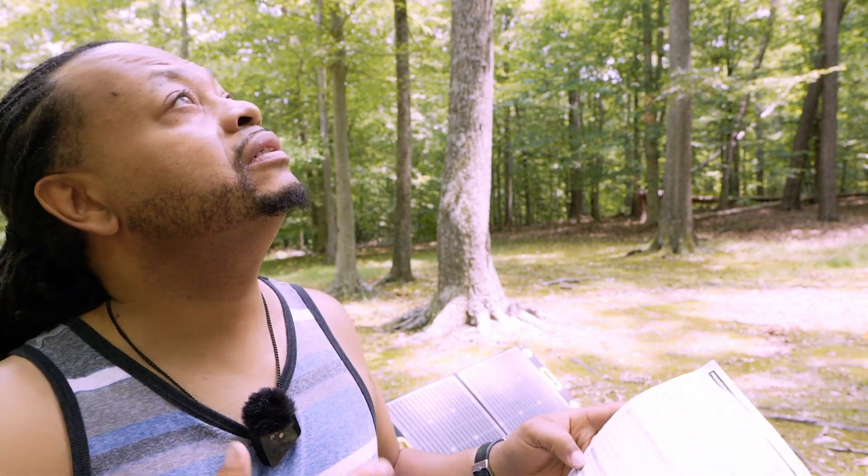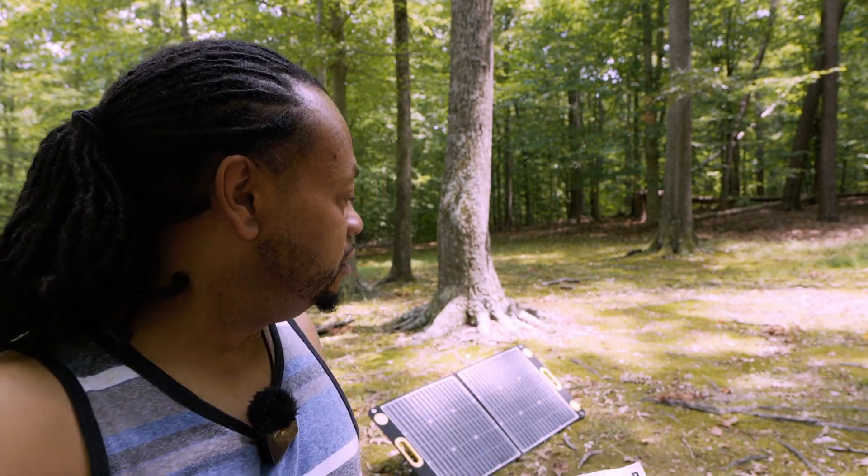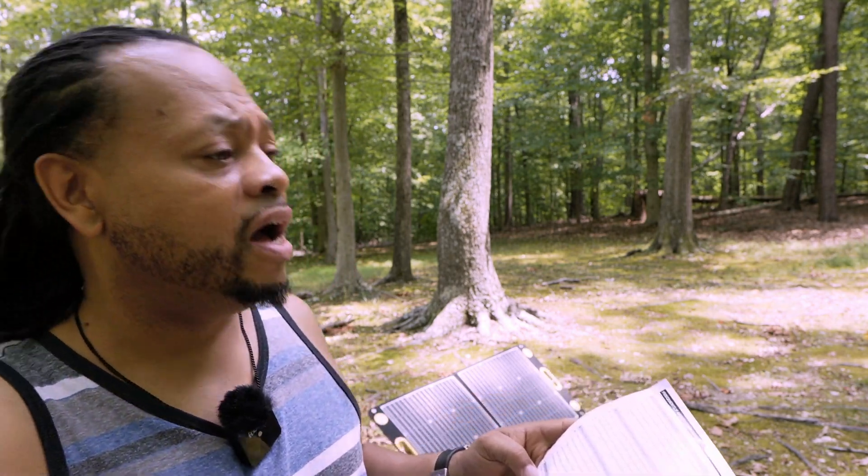Question four: if it is partially cloudy or shady, will the solar charger still work? Yes, it will work, though the charging efficiency may fluctuate. Where I'm at now there are a lot of trees around here and a little bit of clouds, so the solar panel is not getting the best charging performance it could.